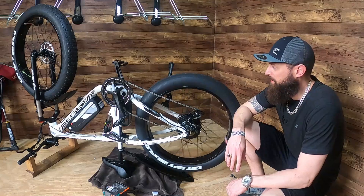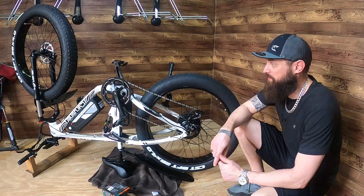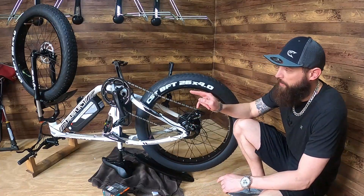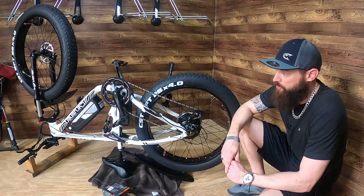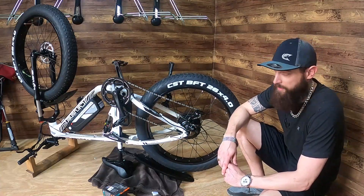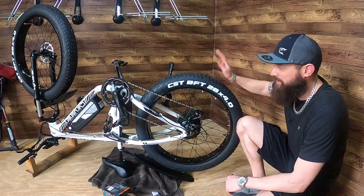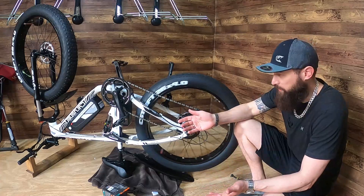We got the tire back on — super fast, I'm getting good at this. We can also do a review on this bike now. I was only six miles into testing before I popped the tire. The bike is the Side Rusher XF 800, so I'm excited to get back out on it and hopefully avoid future punctures with the new liners.